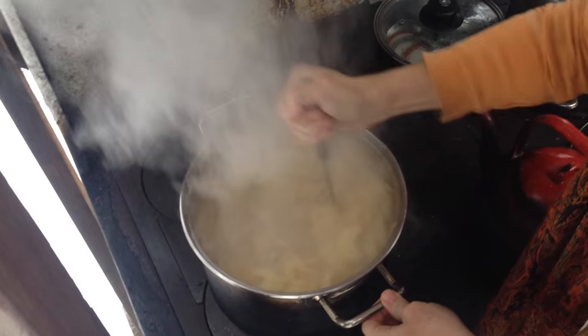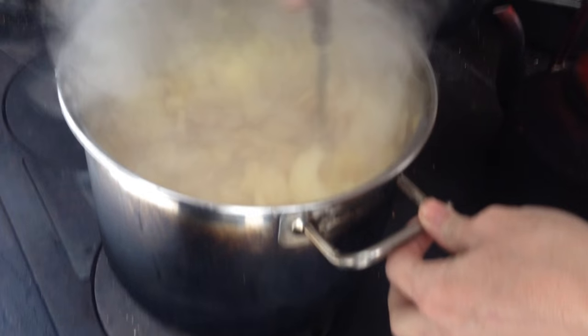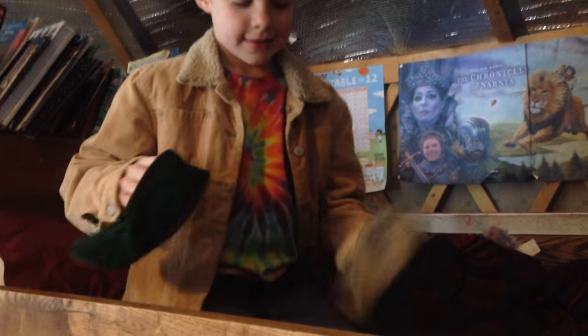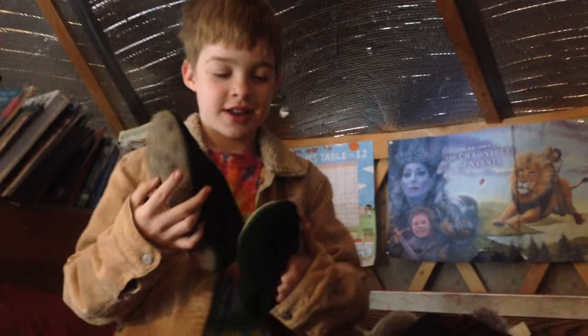Looks pretty good, doesn't it? Wish you could smell it. My dad made these Christmas slippers — red and green. Are they cozy on your feet? Yes! Christmas tree feet!